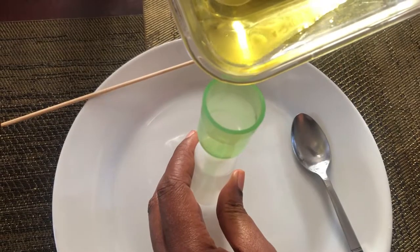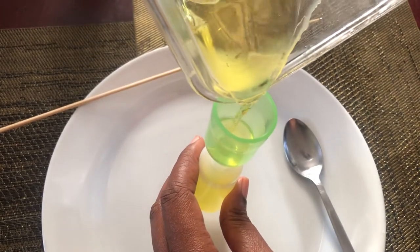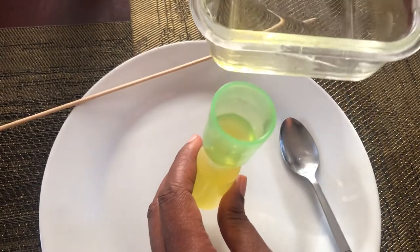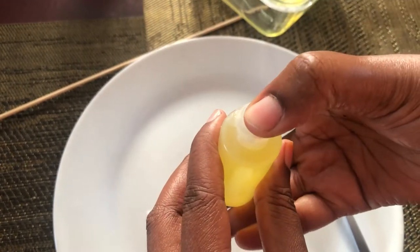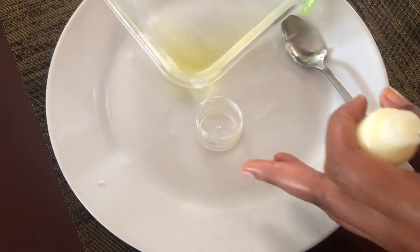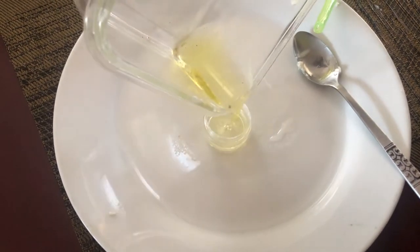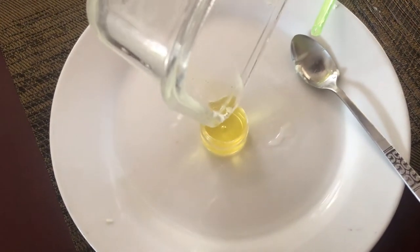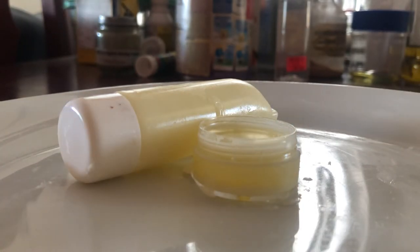Next, you want to go ahead and pour the oil before it starts to harden — it will harden very quickly — so you can leave your container open so that it gets to cool down. That's it for this video! If you liked what I just shared, please click the like button, and if you have not already subscribed, please go ahead and subscribe. Thank you for watching — see you in the next video.